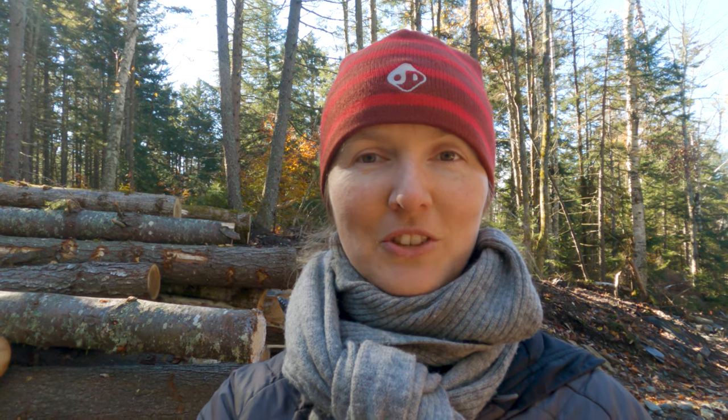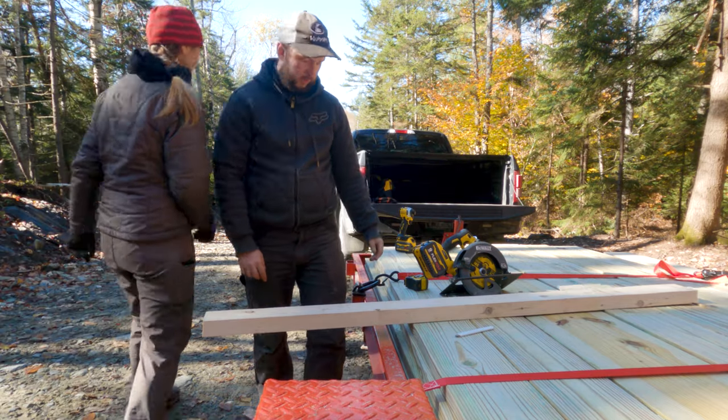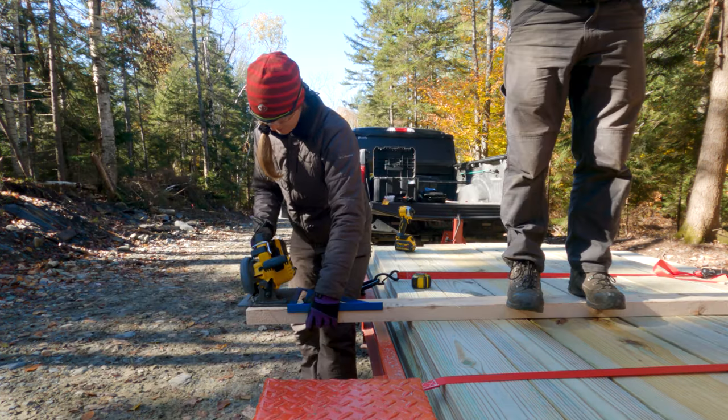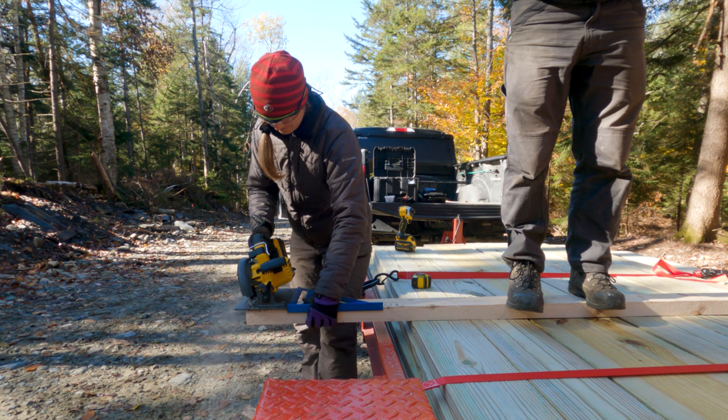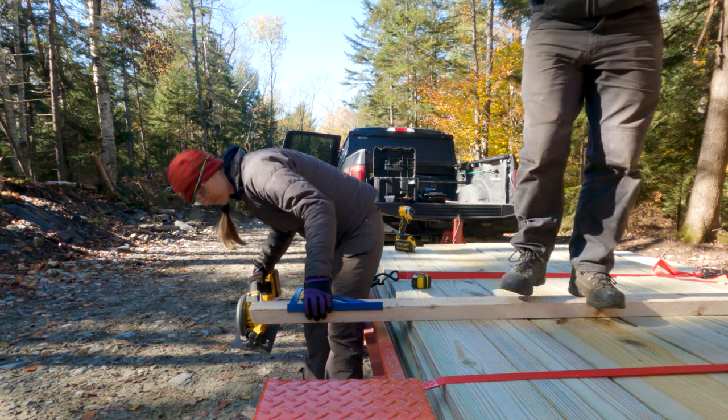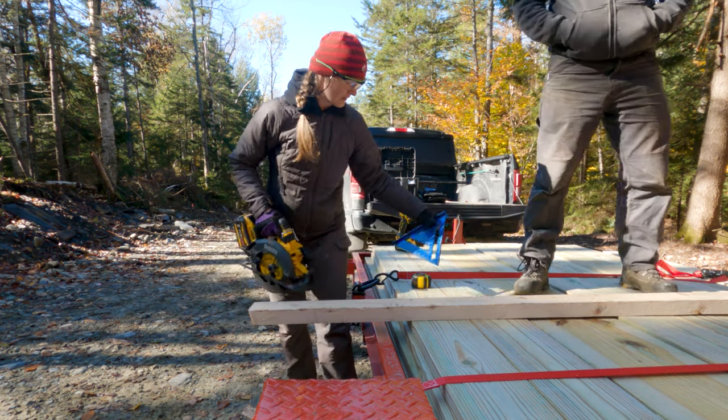The first step today we're starting with the floor assembly, which is all made from pressure treated wood. Actually the first thing we need to do before we can start on that is to build a second saw buck so that we have a place to cut the boards.